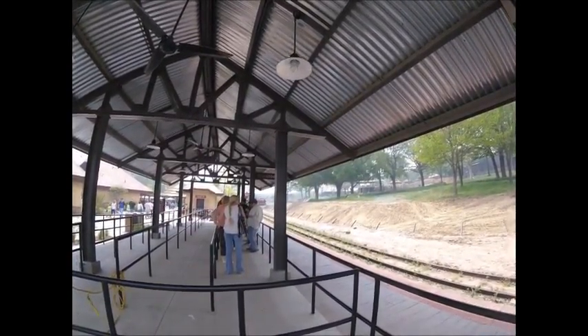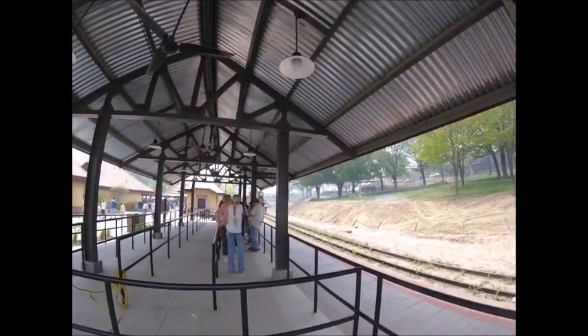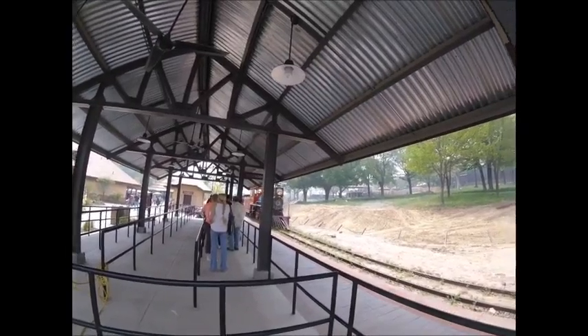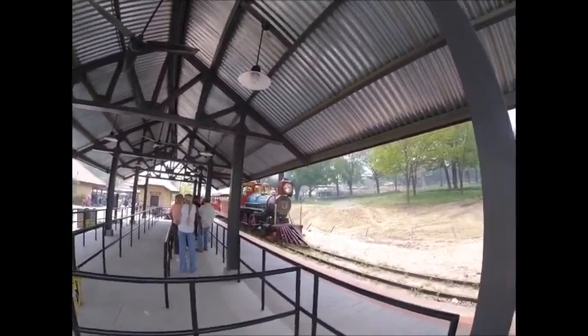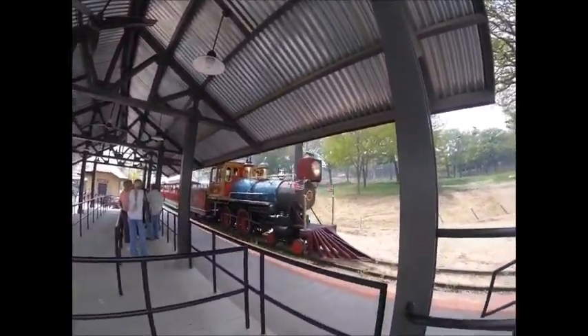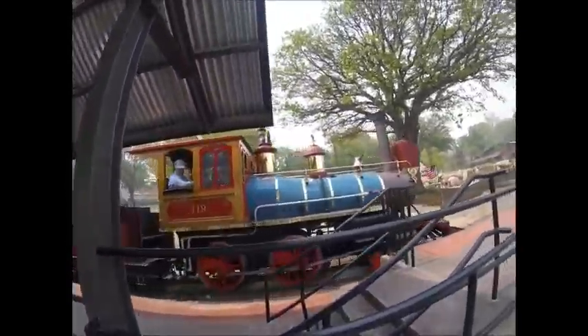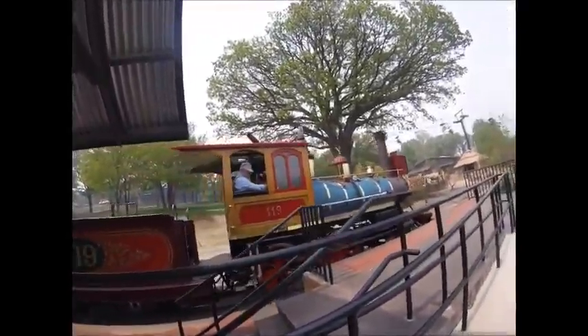The last spike was driven in April 1869, and oftentimes they do reenactments there where the last spike gets driven, showing how it has been done since April 1869. This is located at Golden Spike National Historic Site.